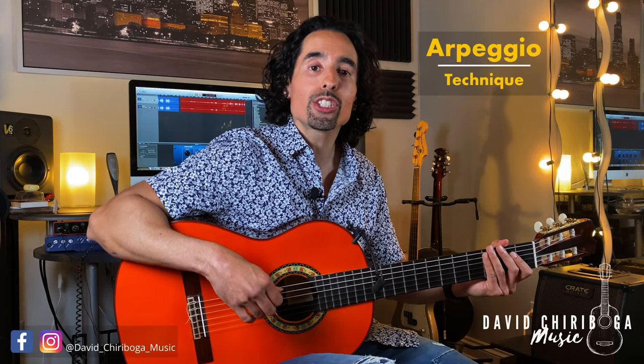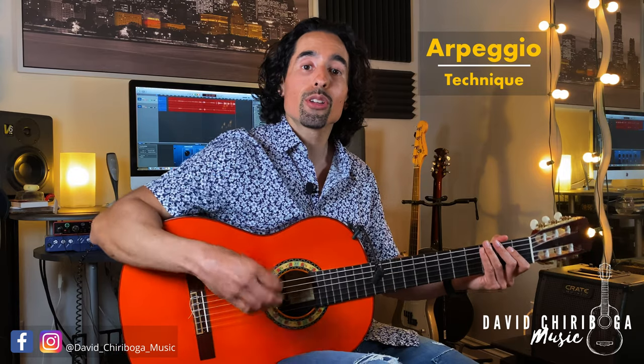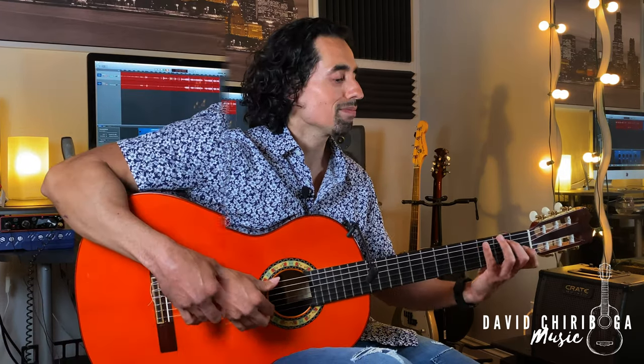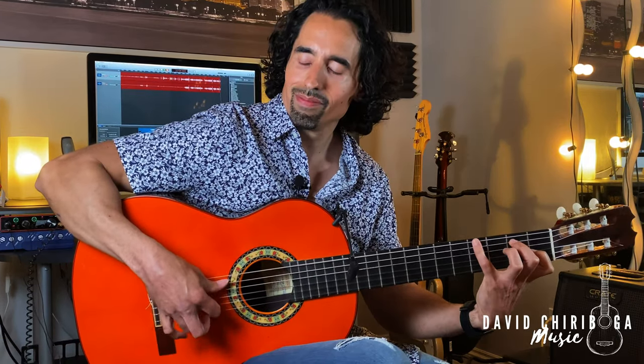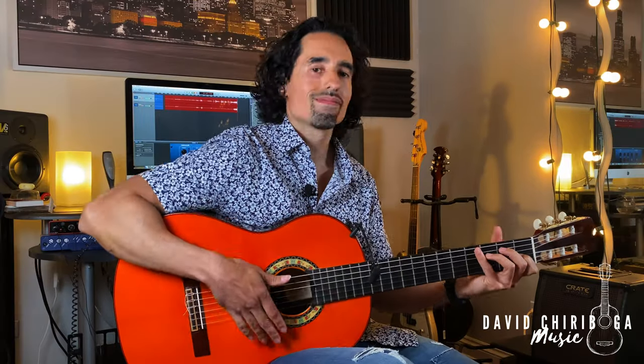Hey guys, in this video I am going to show you how to correctly play the right hand technique of the arpeggio. So if you'd like to play something like this, then stick around.